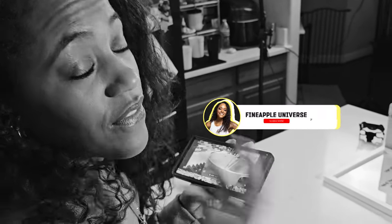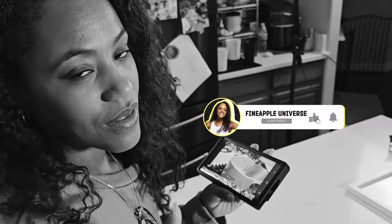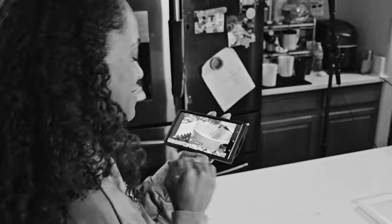Did you subscribe to my channel? If you're here, I know you like me because you're still watching, so go ahead and subscribe if you haven't, friend, because I want you around. Click the notification button so you'll be notified when I upload videos. Tell your friends and we can all hang out. Okay, let's get back to the video.